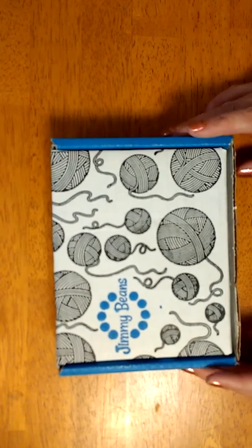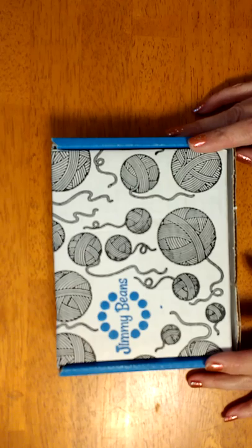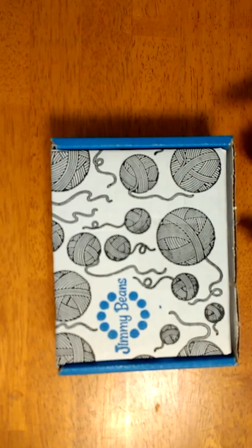I got my Jimmy Beans Beanie Club, the knit club for the second month. You guys saw me unbox the first month — in the first month you get all your goodies, your free little doodads. I got an enamel pin and a sample of lotion. The lotion I really liked — it was made by Soak. I just didn't like the scent; I got fig. But the lotion was awesome, so I'd probably buy it again in a different scent. And you get the bag. You get mostly all the goodies in the first month.